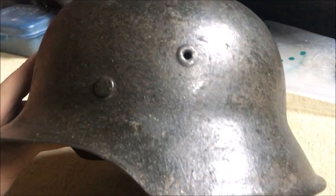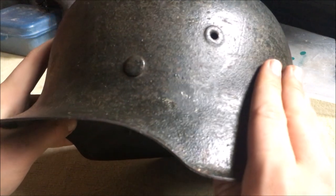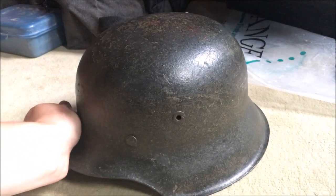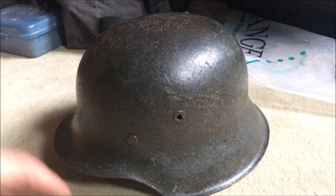I will probably just take some pictures of it now. It is a pretty nice helmet. Apparently it came from the Battle of the Reichswald, which I think is near Krefeld in Germany — Rhineland sort of, yeah, just a bit more to the north.